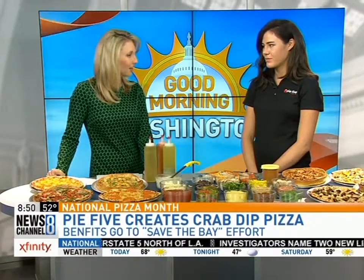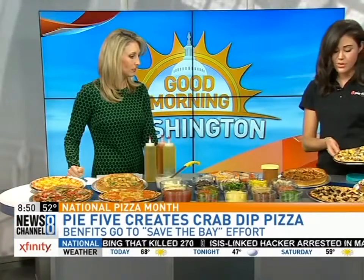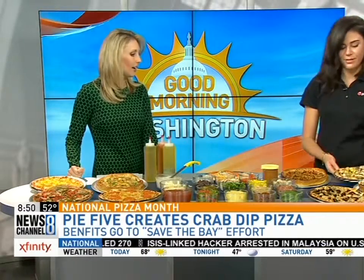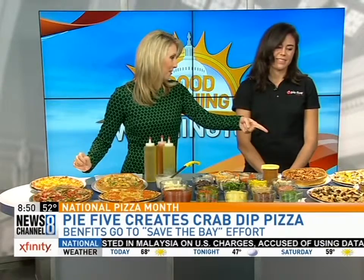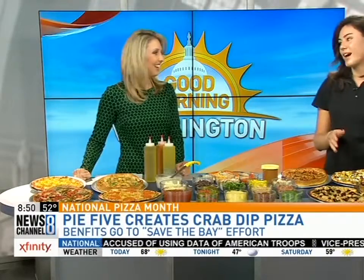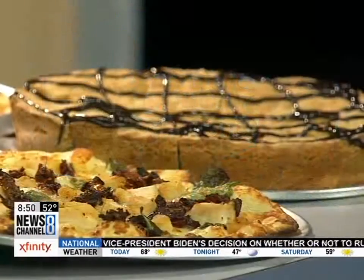Do you just sit around and think 'I wonder how this would taste' and throw it together? Well, the beauty of Pie 5 is you can do whatever you want. My favorite is the Farmer's Market, one of our specialty pies. Then we have our homage to the Greek salad with the Athenian — delicious as well. And for folks with a sweet tooth, we have three freshly baked cookie pies, including one with Ghirardelli chocolate sauce. It's decadent — you might want to share that one.